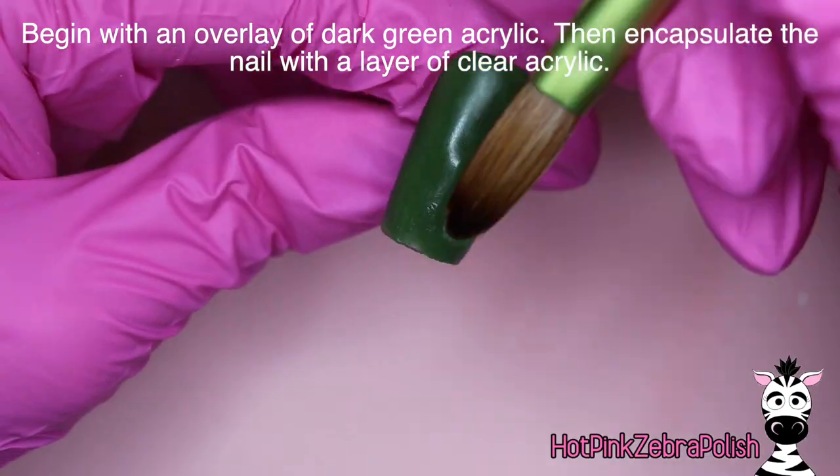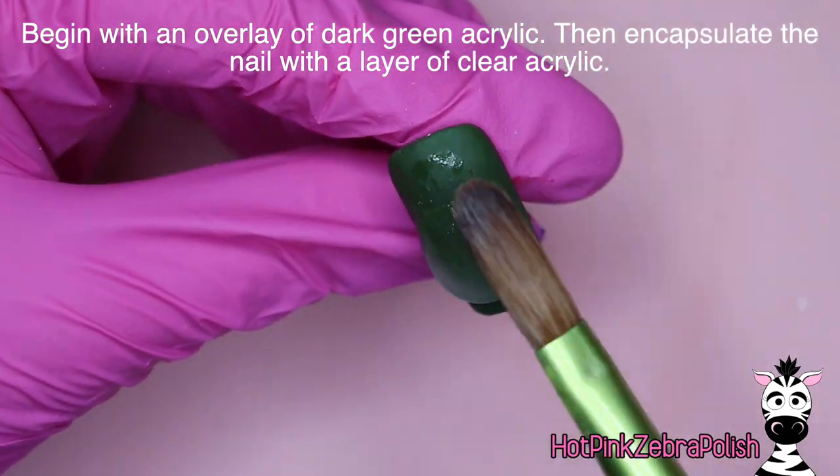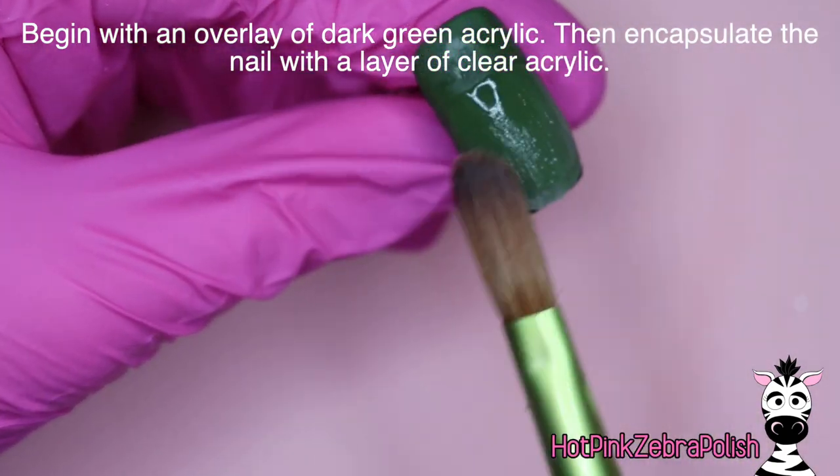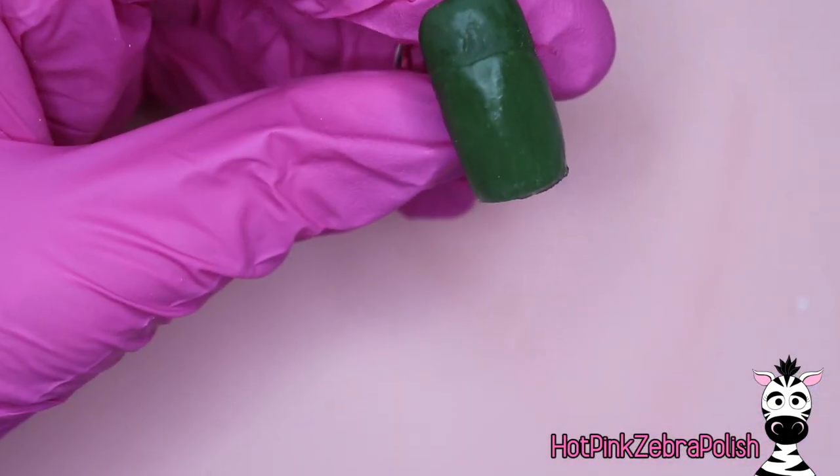We are going to begin with an overlay of a dark green color acrylic — my camera decided not to record that whole thing so you only get to see a pinch of it — but then after that's done we're going to apply an overlay of clear acrylic over the top of the dark green, just to make sure it is nice and strong.